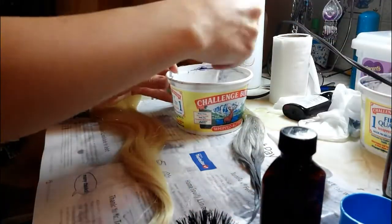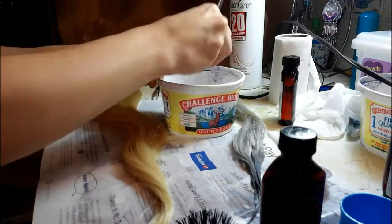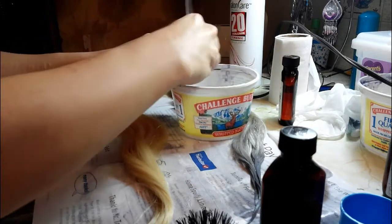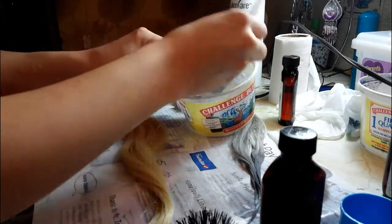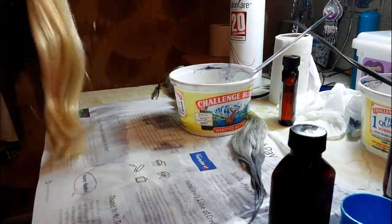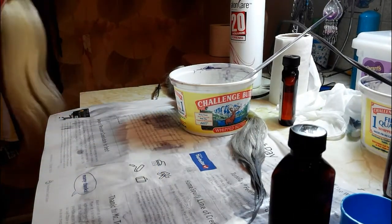Put the cap on that and mix it up. Now I'm going to go ahead and brush these extensions out before I start — just make sure there are no tangles or anything.